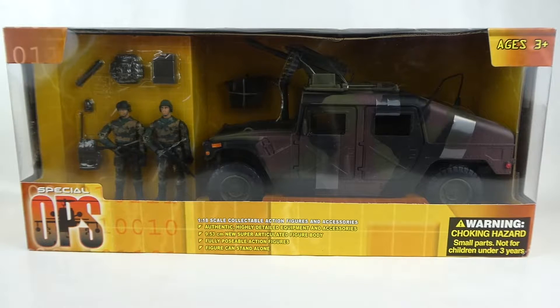Hey guys, welcome to another video at the Toy Lounge. Today we're going to be looking at another Power Team Elite 1 to 18 scale Humvee.